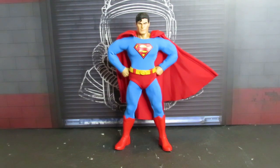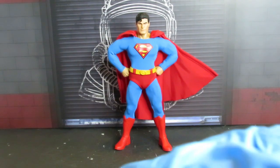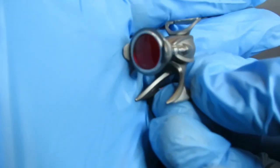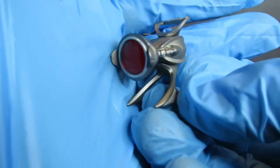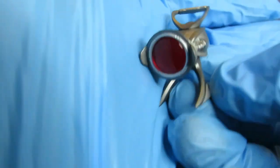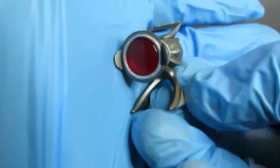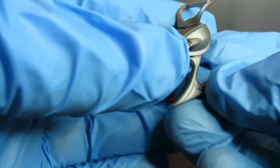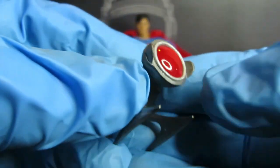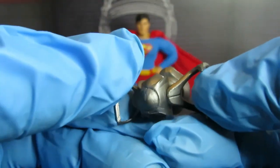Next is the Phantom Zone Projector — I like this a lot. I wish I had a Fortress of Solitude set up because this would look great. I wish this one would light up, but still a very nice accessory.